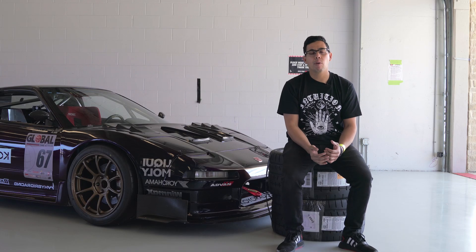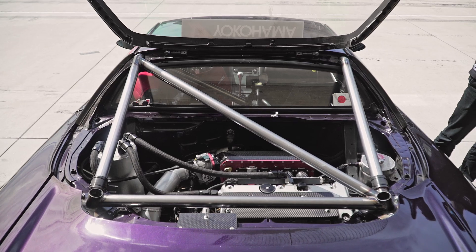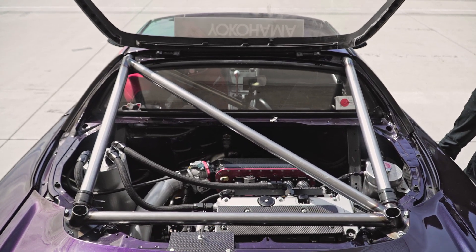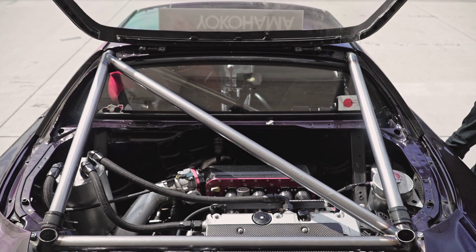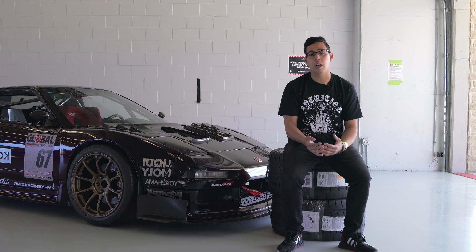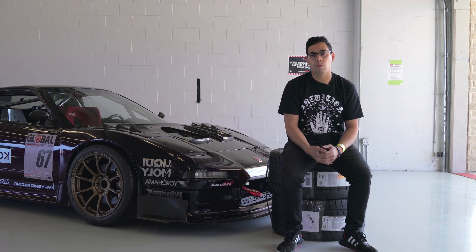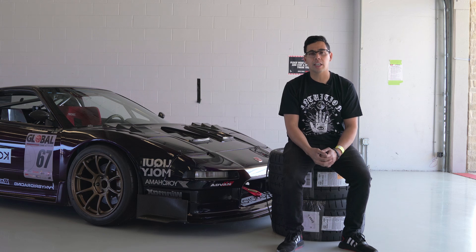The car is powered by a K20 Z1 out of an RSX. It is a pretty basic engine build — we have forged rods and pistons, we run Drag Cartel 2.2 cams, and other than that the engine is pretty much stock: stock block, stock sleeves. We are currently between turbos; we're switching to a Garrett G37-70 shortly after this event. Power-wise it makes about 424 at the wheels, and with that Garrett turbo we're hoping to bump it up to closer to 600.